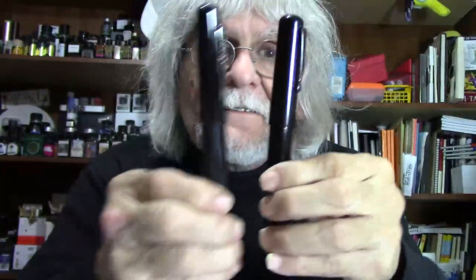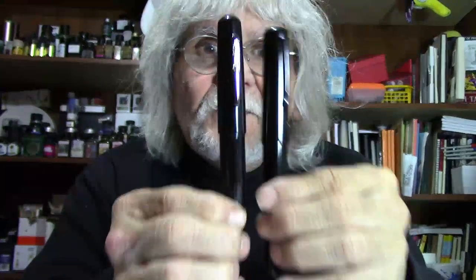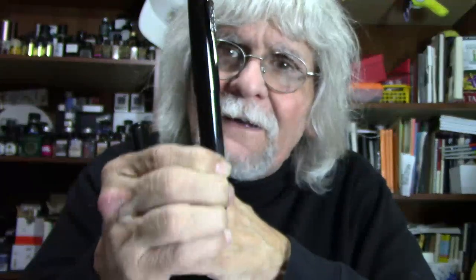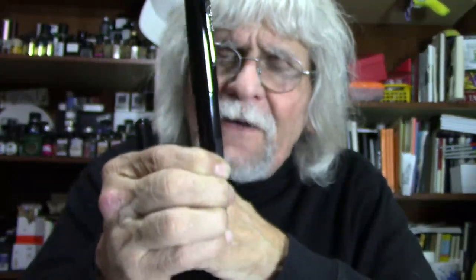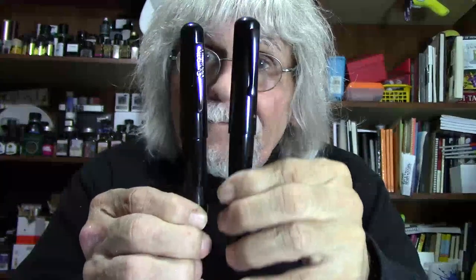I would rather buy a custom-made pen than just an everyday pen. Let me show you this pen. Check it out. This is the Conklin All-American, one of my favorite all-around pens — it has a Bock medium nib. Super great fountain pen. And this is the Jim Hines pen — the one I wanted to copy, but this pen is made of ebonite.